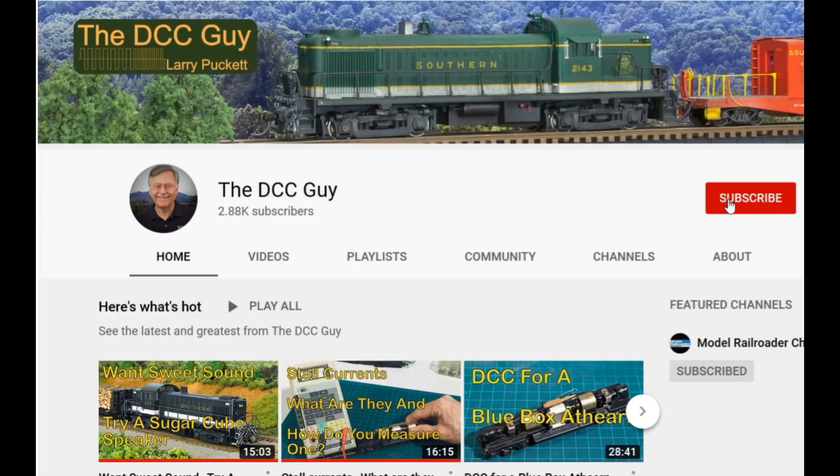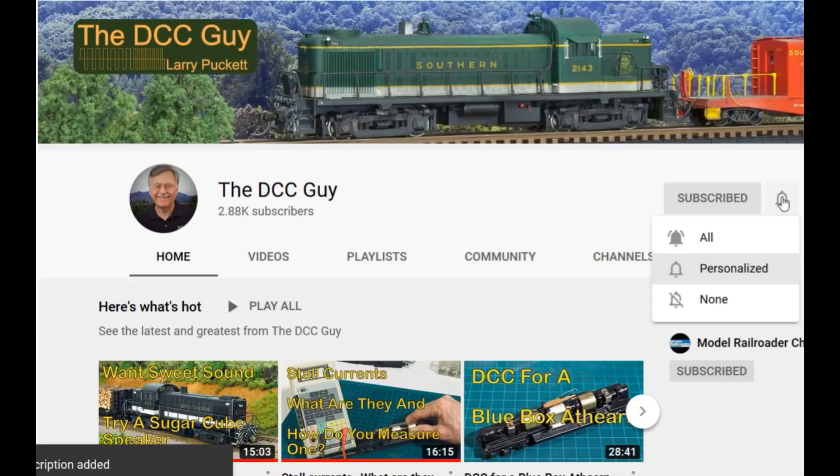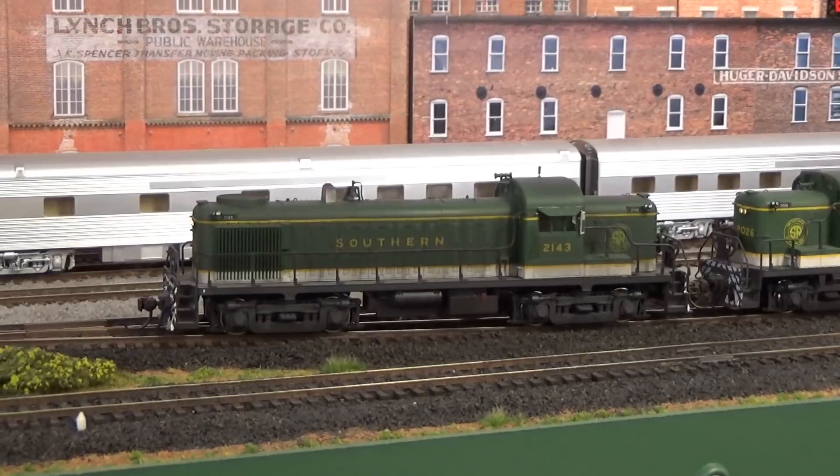Before we get started I want to ask you to take a second to subscribe. Click on the subscribe box and when that comes up, click on the little bell right next to it and click on.